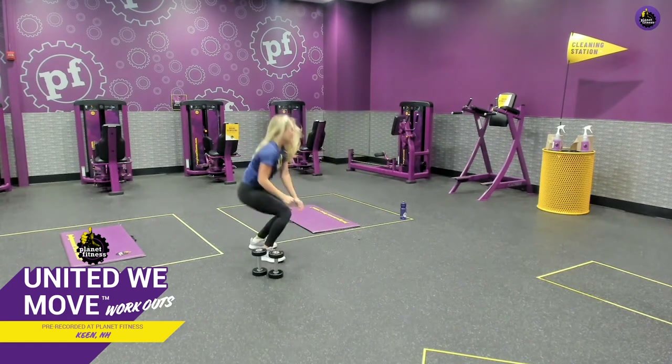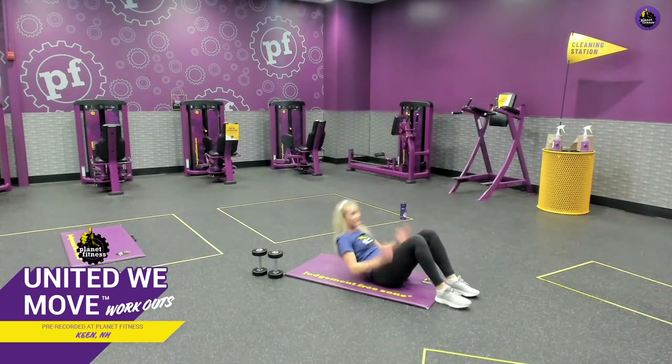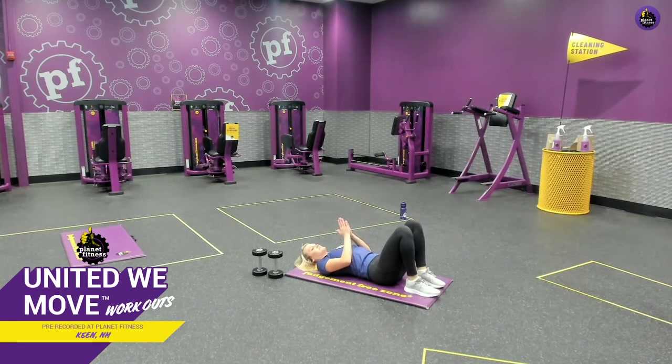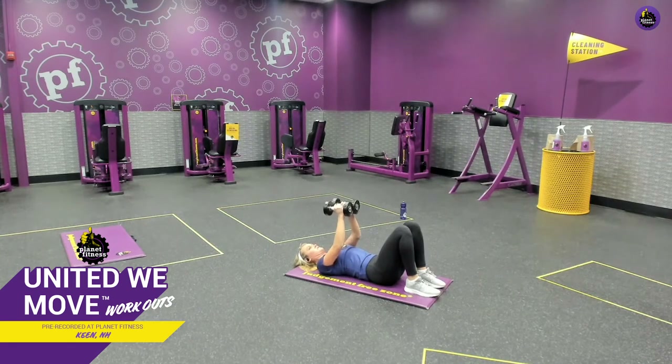Let's get that chest — grab that mat again. You can do this with or without weight. If you don't have weight at home, press your hands together — set those shoulders nice and back, palms together, press inward, arms out and back in. If you've got weights, put those weights together, press up and back in, weights should be touching. Leave a little bend at the elbow. Pause at the top, slow on the rebound. Don't forget that breathing. One last one and relax.